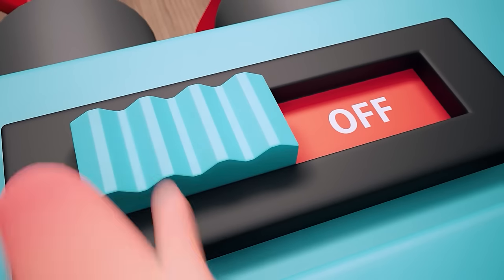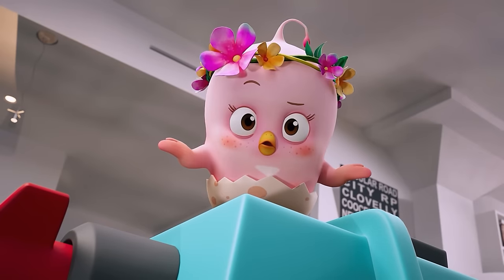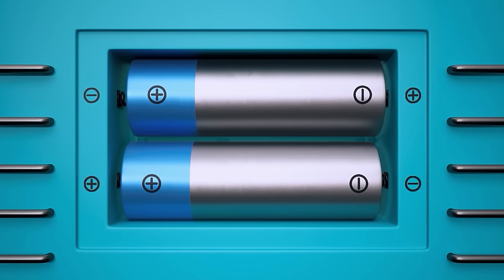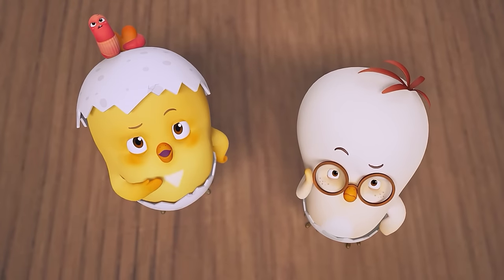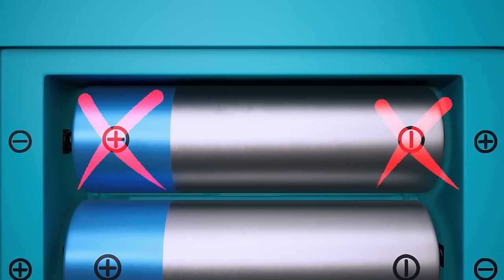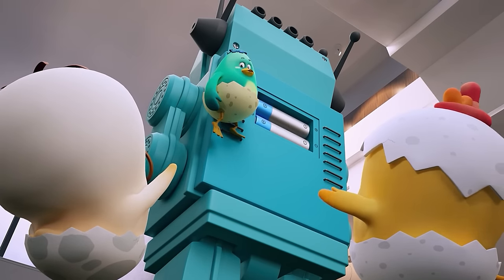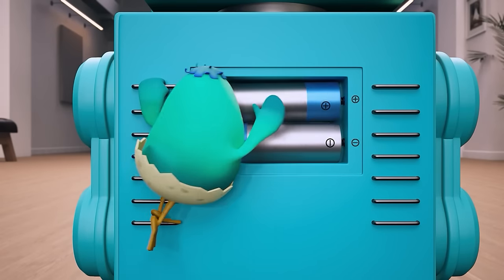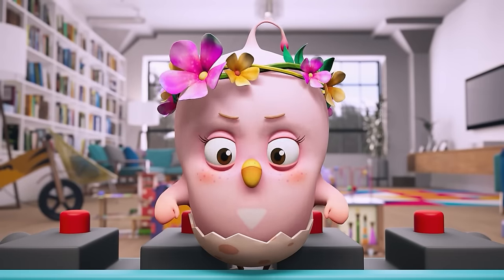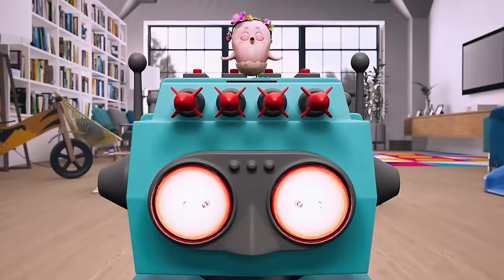Will the toy robot start working again finally? Hmm, just what is wrong with the robot? Can our friends watch and figure it out? Oh, the top battery's been put in the wrong way. Wuba, can you switch the direction of the top battery? Perfect! Alright, it has to work this time. Power on! Yay!